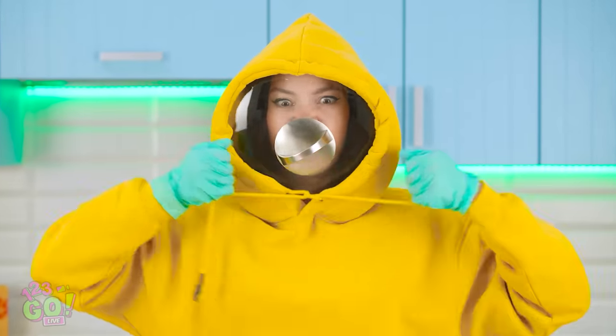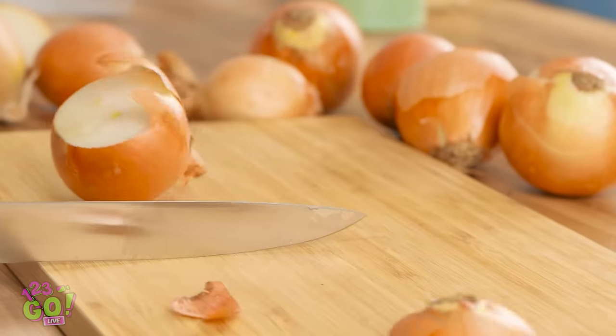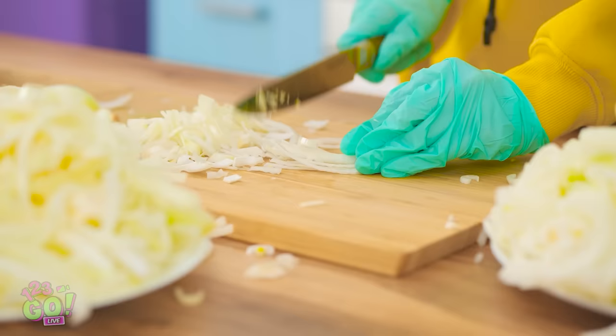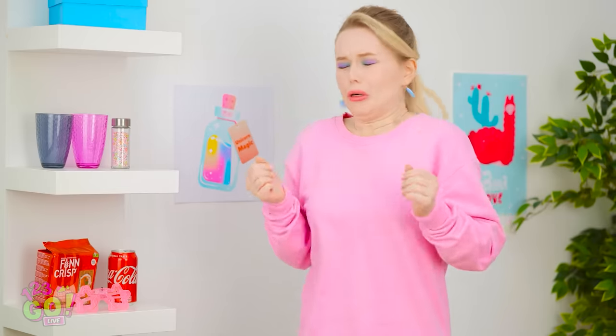No onion juices getting in here! Ready, set, dice! The air's thick in here! What's with all the onions? Isn't it amazing? Not a single tear shed! Oh, I can barely breathe in here!